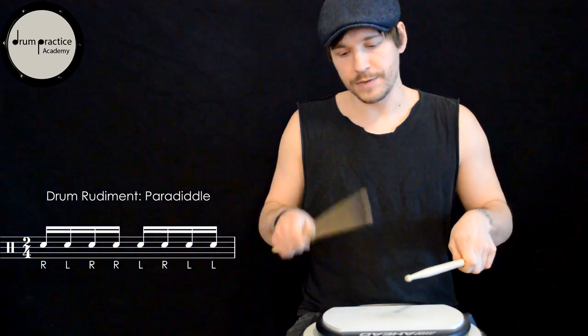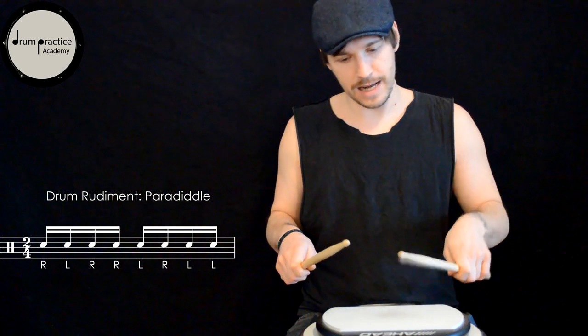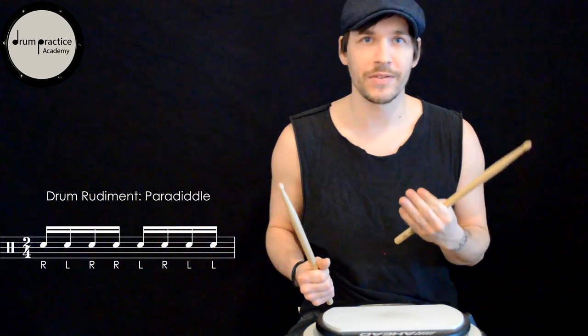So here we go — the rudiment sticking is very complicated and complex. Right, left, right, right, left, right, left, left. What I would do first is to try to keep all your strokes at the same velocity, so focus on even strokes, okay?